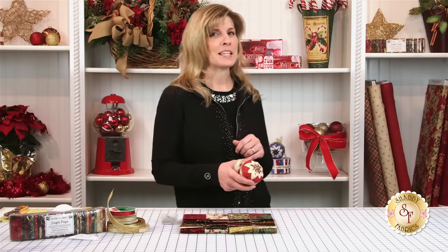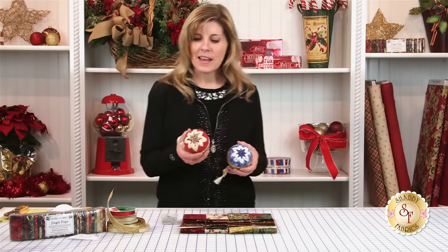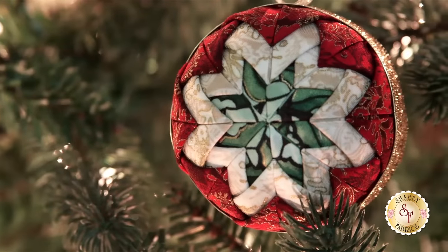Let's look at one of the other ones that's behind me here. This is one I did with some blues and some creams. Here I just had some scraps — a cute little plaid, a cream, and then a red — and they're just so much fun.